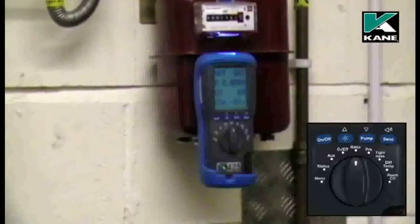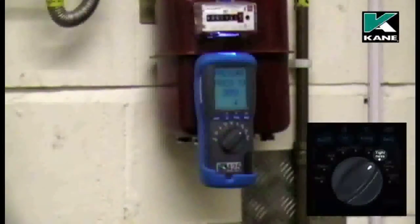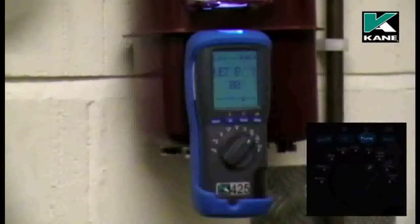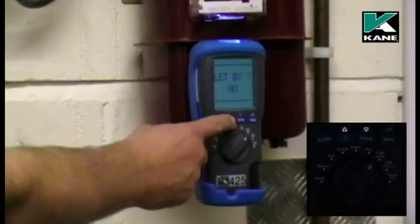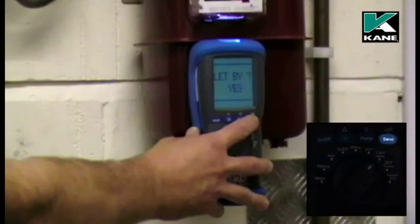For the tightness test, select tightness on the rotary switch. The pump stops and it tells you to press the pump button to zero the pressure sensor. When you do this, make sure you have no hose connected to the analyzer. It asks us if we want to do a let-by test. Use either of the scroll buttons to change that to yes and then press the send button or enter.